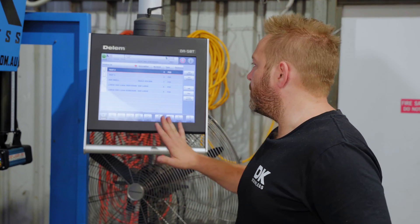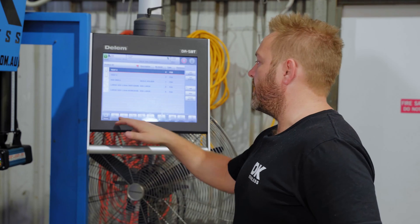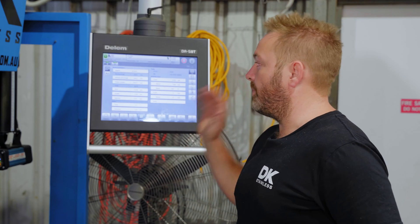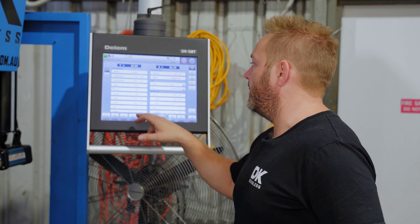One of the great features with this DA50AT controller is the ability to use the press in either automatic or manual modes. Automatic mode means you can actually go through and draw your part up, select the tools, and actually look at the bend sequence to make sure it's going to bend properly and visualize it. Then you can go through and write programs and change literally everything on it. It's a very powerful tool. However, today we're going to be using this in manual mode.